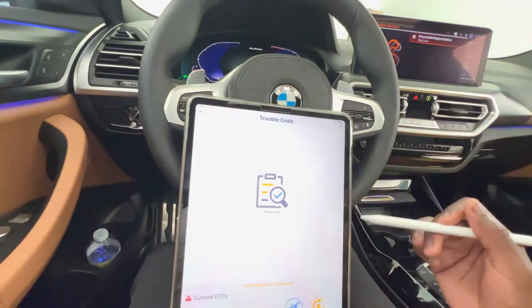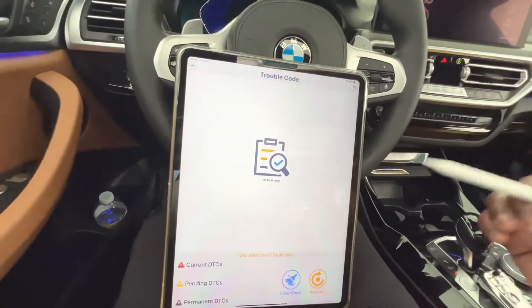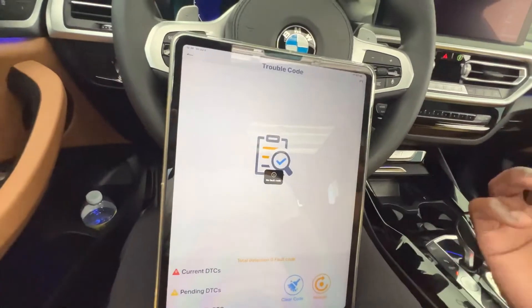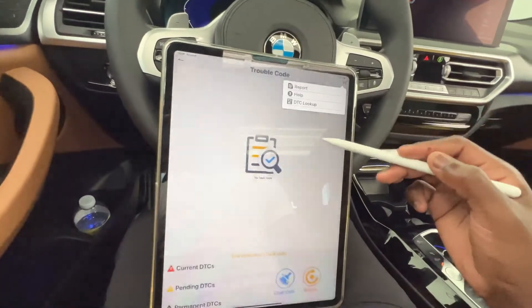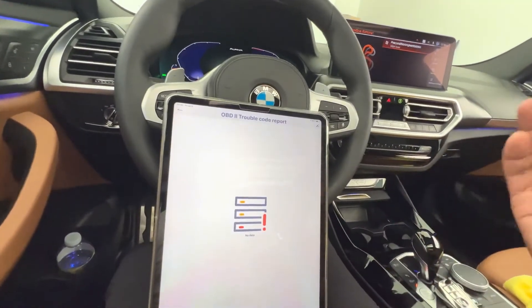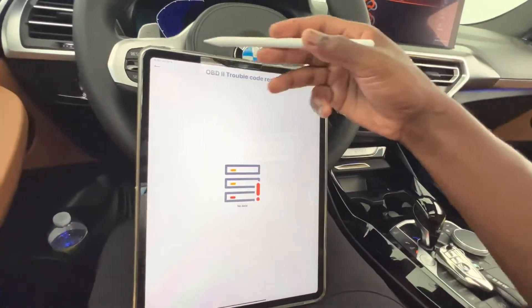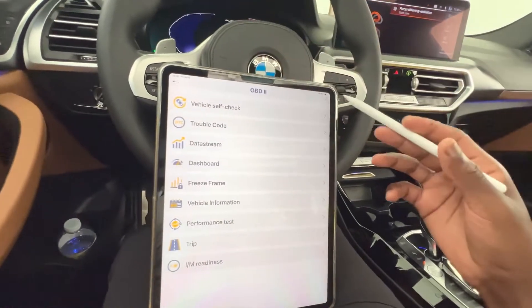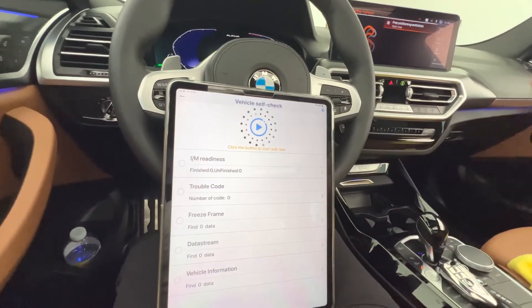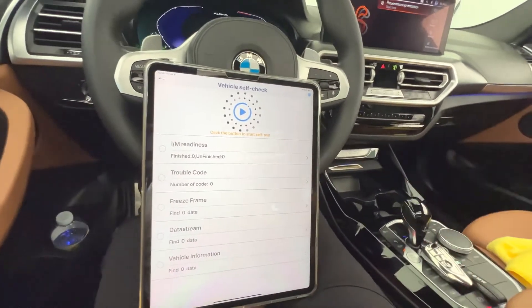In the trouble codes section you can scan the vehicle to see any codes and clear them using the clear codes option — there are no fault codes right now. You can also do a system report: click on that and it will generate reports based on fault codes, but since there are none, nothing will pop up. Going back to vehicle self-check, there are no fault codes on my vehicle.